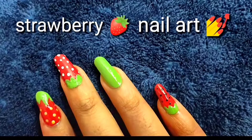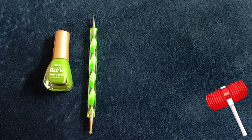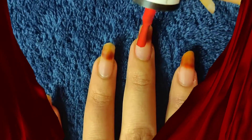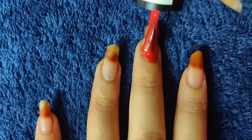Hello guys, today our video is on strawberry nail art. First, the dotting tool, then green for leaves, yellow for dots, red for strawberry, white and black. So first of all, apply the base coat.